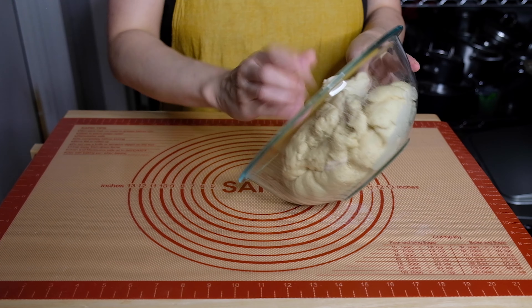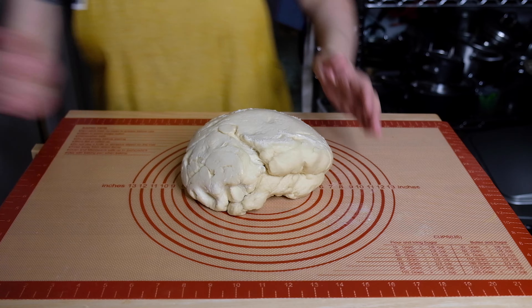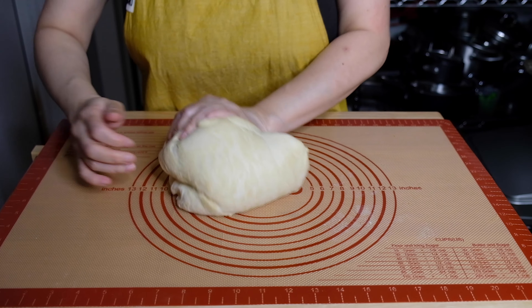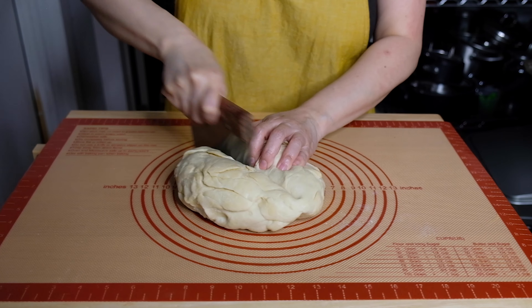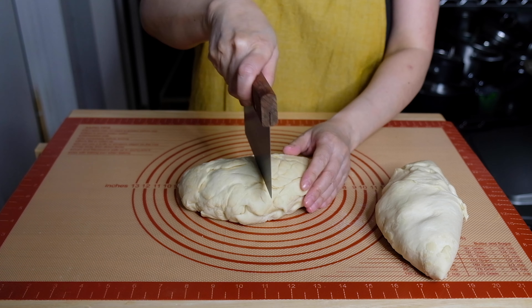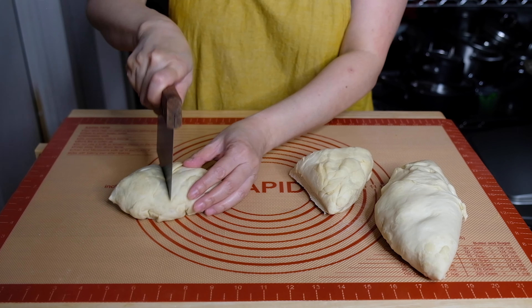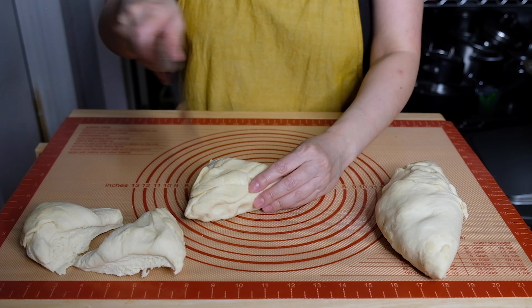Now that our dough is ready, we're going to tip it out onto our workbench and give it one or two kneads — we just want the dough nicely soft, smooth, and supple. Then I'm going to use my bench scraper to section this off into eight equal portions. I do this by cutting the dough ball in half, then cutting each half in half again, and then those pieces in half once more.